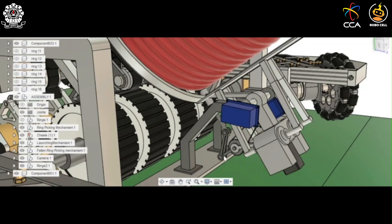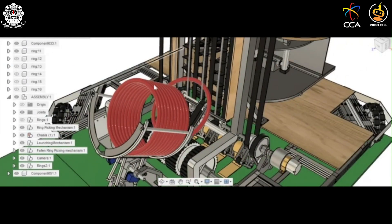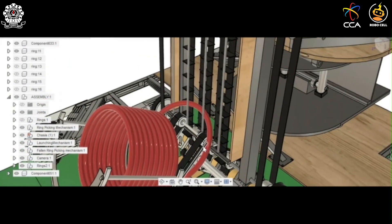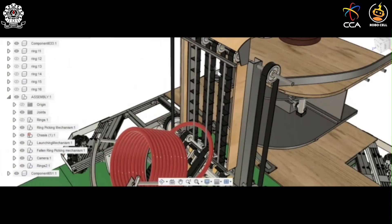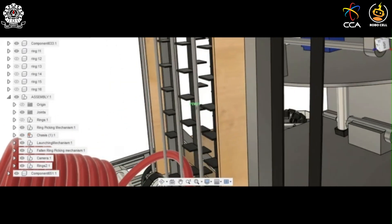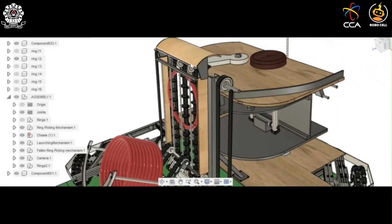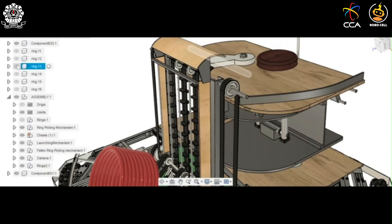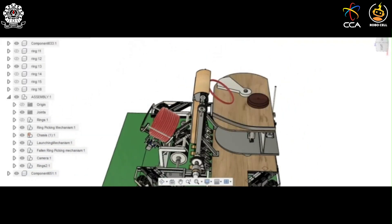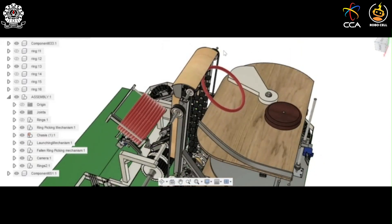As the push dot pushes one ring, a single ring falls on the ring passing conveyor. The ring passing conveyor then pushes this ring forward, which is caught by the finger-like projections of the conveyor bed. The ring gets carried away by this conveyor, rises up, and falls down onto the shooting platform. In this way, all the rings picked up from the stack are passed onto the shooting platform one by one.